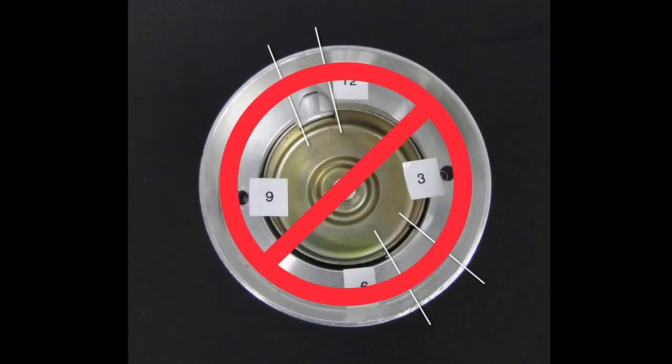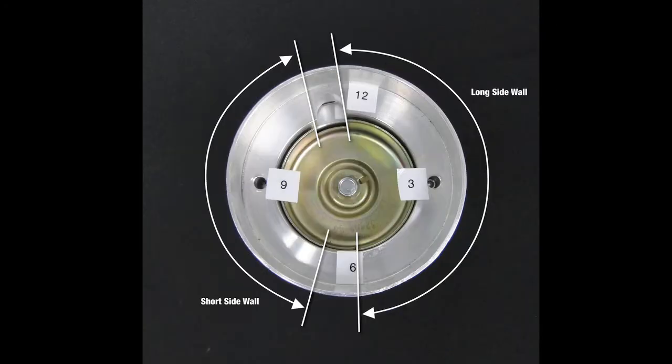If one shutter wheel opening is lined up with the machine slot but the other opening is at the 5 o'clock position, you just have the short side of the shutter wheel to the right and the longer side to the left. Simply rotate the shaft halfway and align the shutter wheel opening to the machine slot. The other shutter wheel opening should now be at the 7 o'clock position.